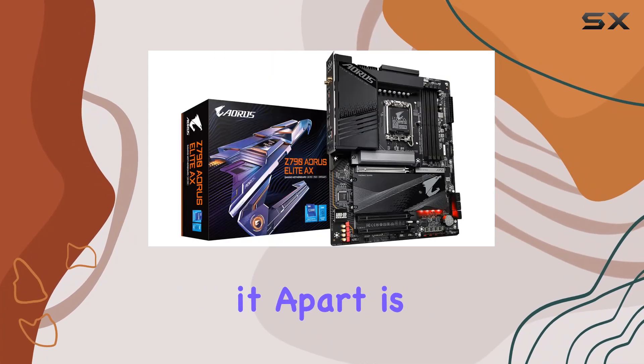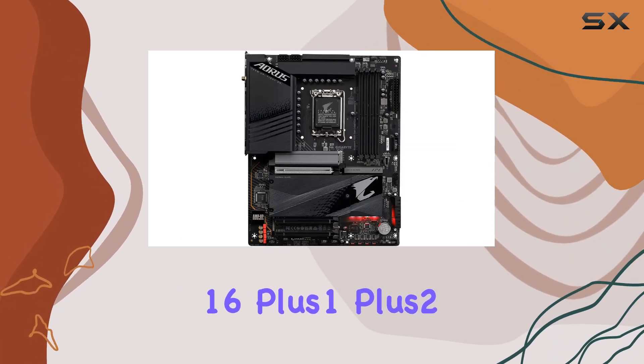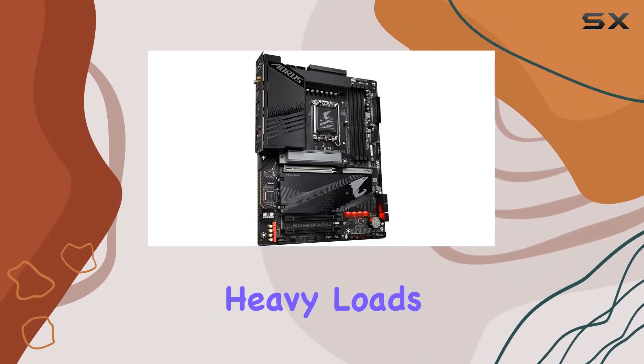But what truly sets it apart is the commanding power design, boasting a twin 16+1+2 phases digital VRM solution with 78 power stage, ensuring stability under heavy loads.